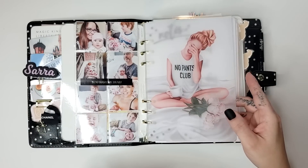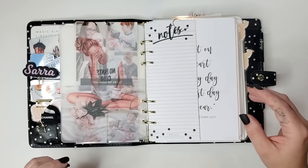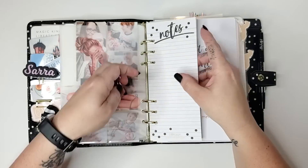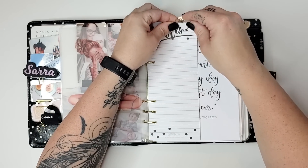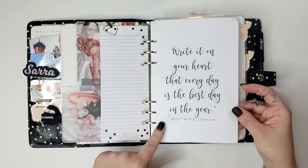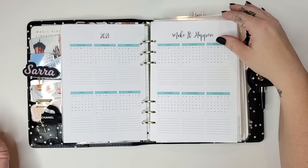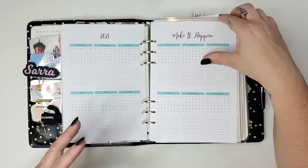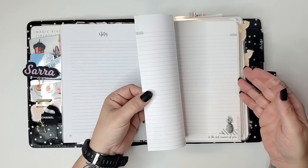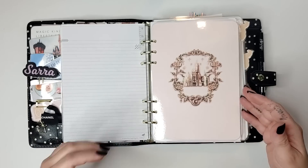This one says 'No Pants Club' and it's just so cute. I feel like I've been in the No Pants Club a lot since this pandemic started — let me know in the comments if you feel the same way. I have this little EC heart paperclip just to add a little more metallic look to the notes here. And then this is part of my own HB90 planner — I have the yearly overview for 2021 so I can see the dates. I don't usually write on this; I just use it for reference.